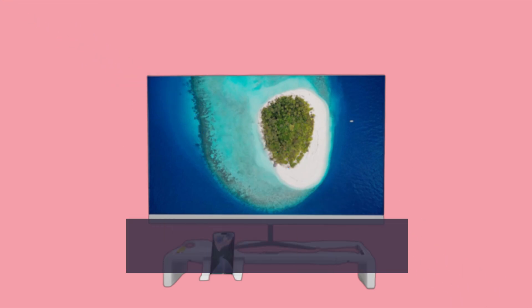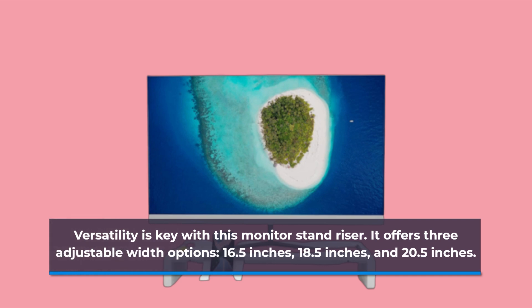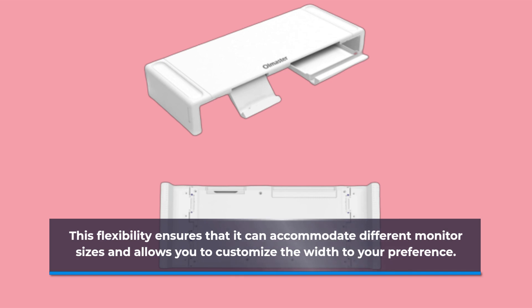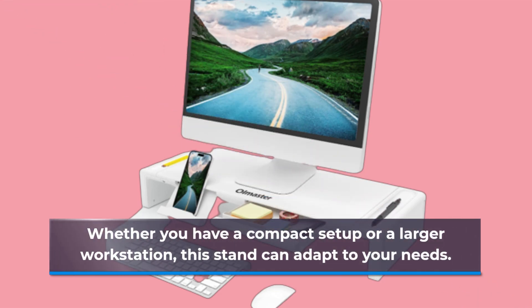Versatility is key with this monitor Stand Riser. It offers three adjustable width options: 16.5", 18.5", and 20.5". This flexibility ensures that it can accommodate different monitor sizes and allows you to customize the width to your preference. Whether you have a compact setup or a larger workstation, this stand can adapt to your needs.